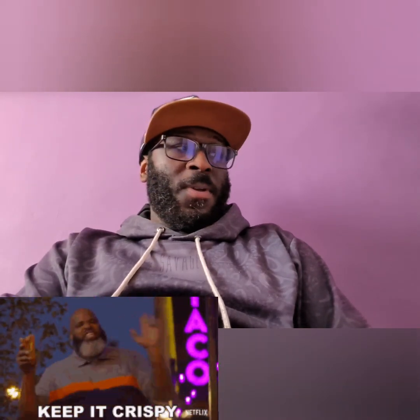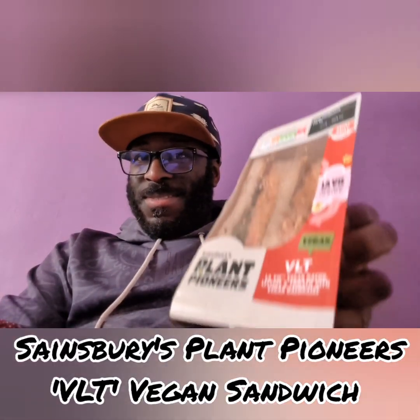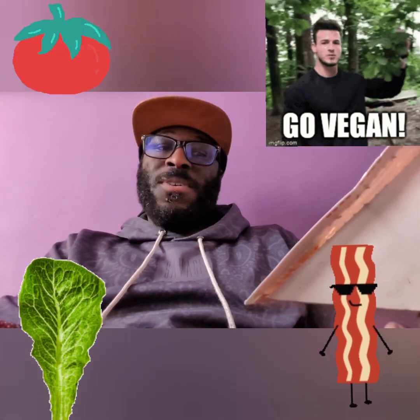Hello everyone and welcome back to another episode of the Snack Review with me, Randy Prizzle. How's everyone doing out there? Everything good? What we've got here for you in terms of crispiness is vegan — Plant Pioneers VLT. This is the 'La Vie' vegan bacon, lettuce and tomato.